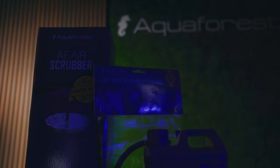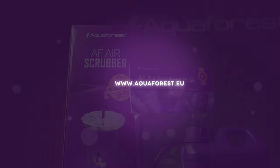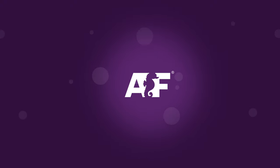We're excited about the launch of the AF Air Scrubber and AF Air Scrubber Media. For more information, visit aquaforest.eu. Thank you, and happy reefing!